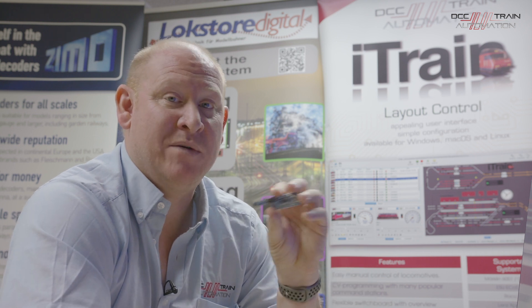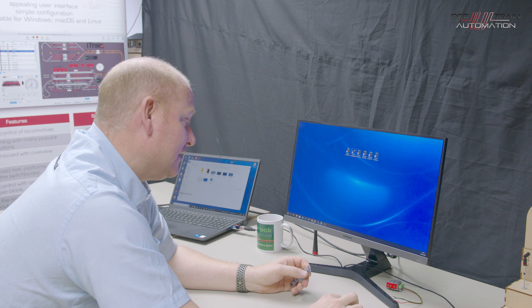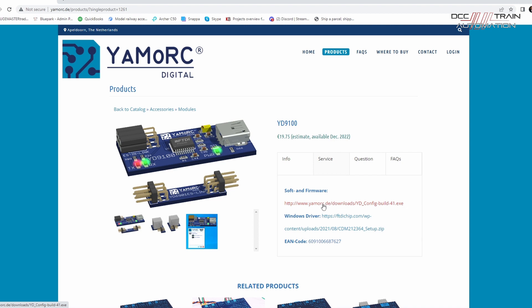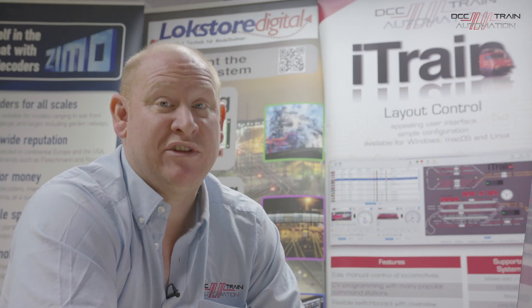The way all this equipment works is through configuration software, which can be downloaded from yamork.de. Under the service tab there's software and firmware available to download. You just download it and run it on your Windows machine. All the instructions for every product are there in English as well as other languages - just a straightforward download setup, follow the instructions on screen.